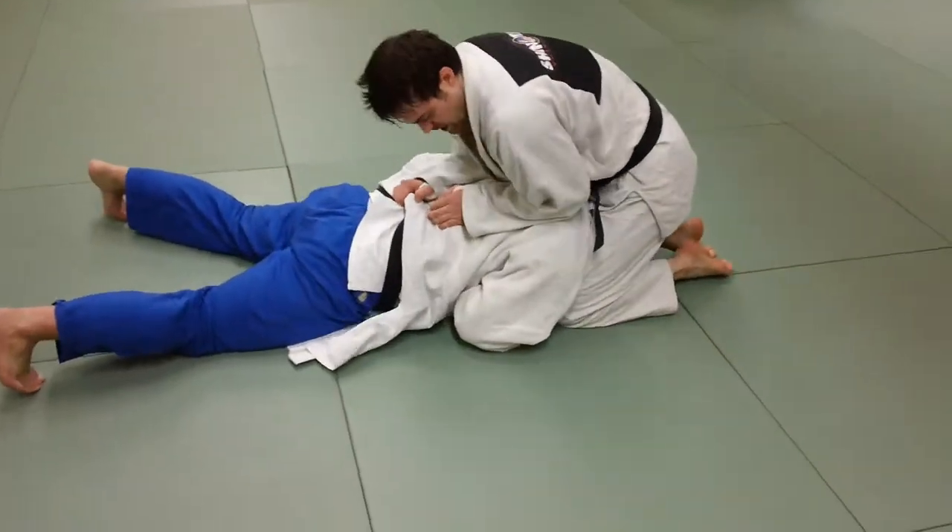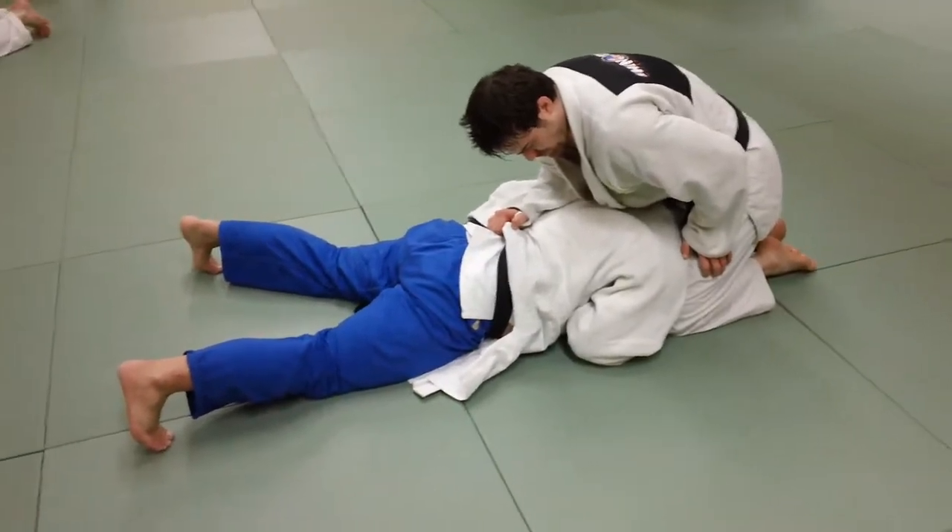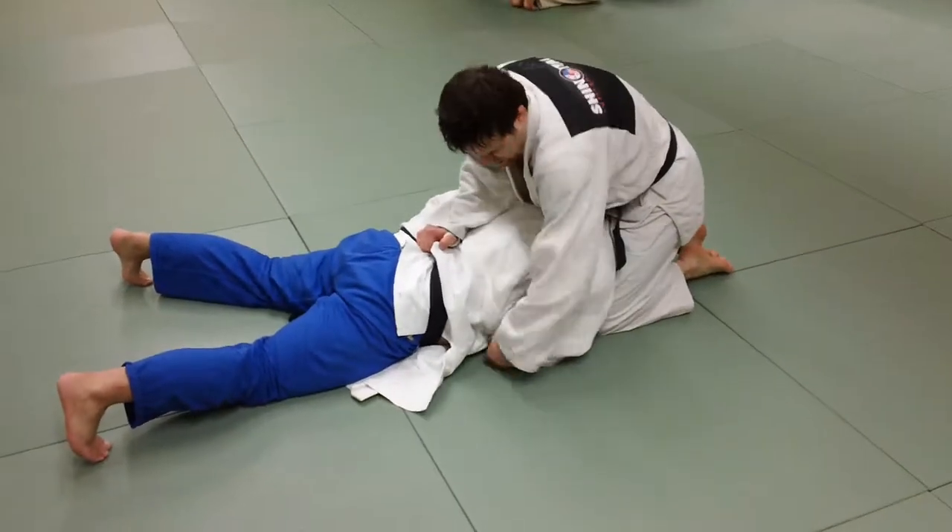We're working on a pretty nasty Udi Garami from the bottom. Derek's going to do it on Jake here — go ahead, Derek, and do your magic.